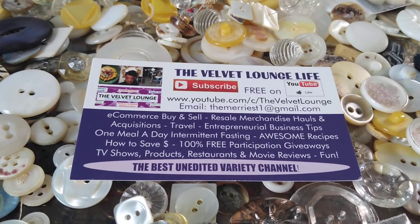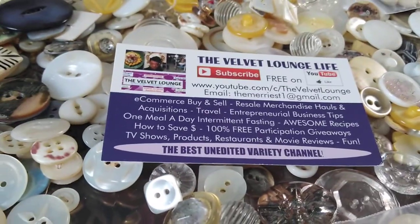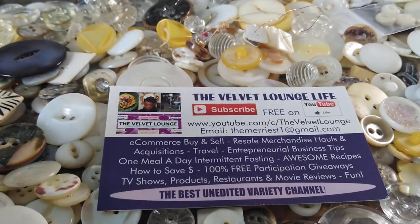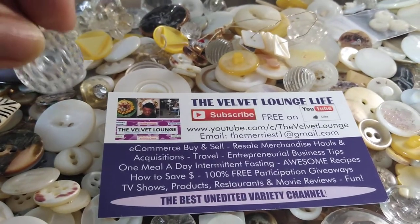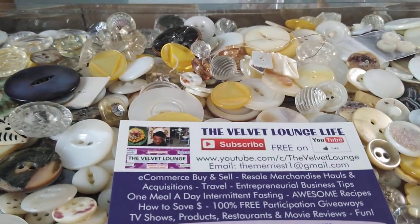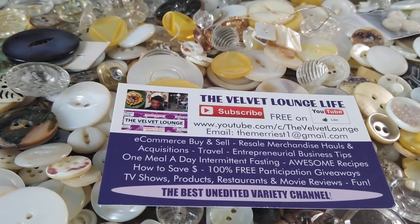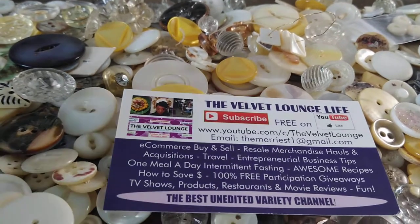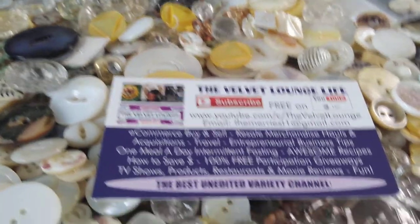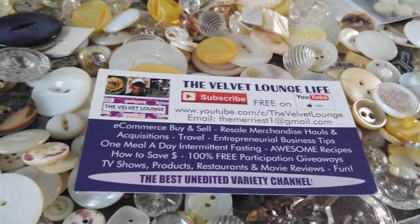Of course, if you guys want to participate, you can mail in your button donations. If you live in the state where I live and near the town that the postal information is for, we can arrange to meet somewhere publicly and safe for both of us for a pickup. My hands are very dry because I was going through all these buttons. The only thing I ask is that the buttons are relatively clean — even if they're a little bit dirty, don't worry about it.